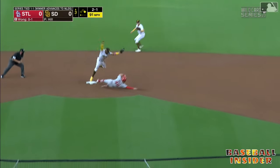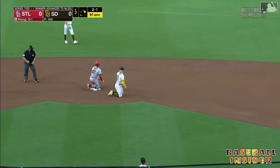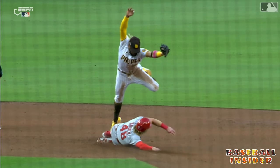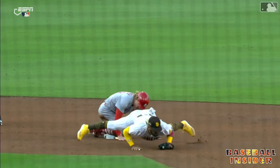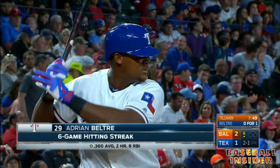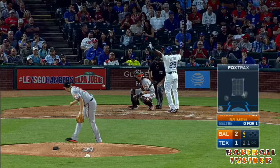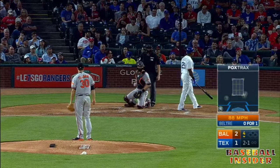He looks to second, fires wide — they get the out at second but no double play. Harrison Bader says check the tape. How did TC even catch this? I mean, you were swinging the bat. A lot of hard-hit balls every time he goes to the plate — look at that pitch, just missed.